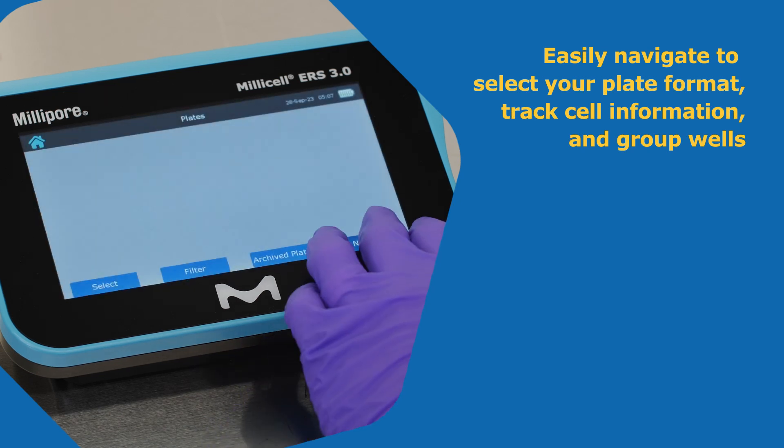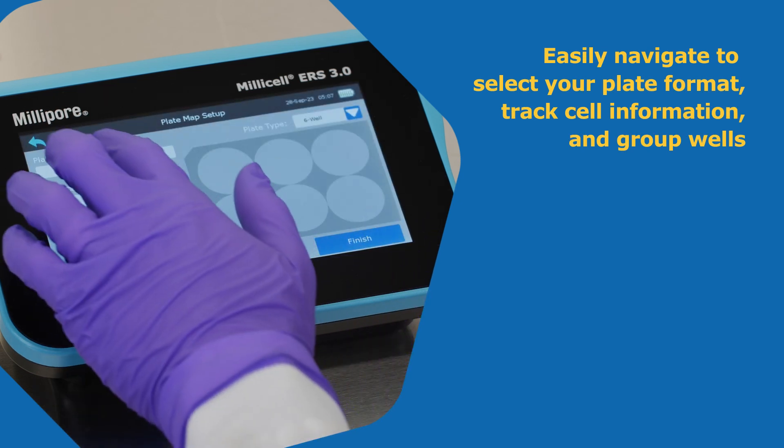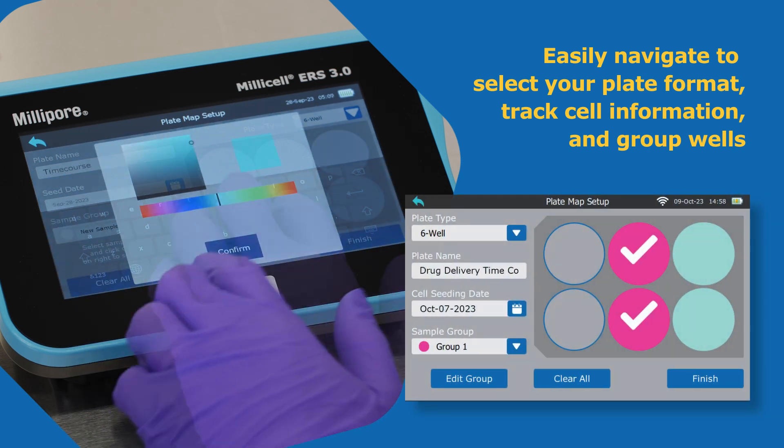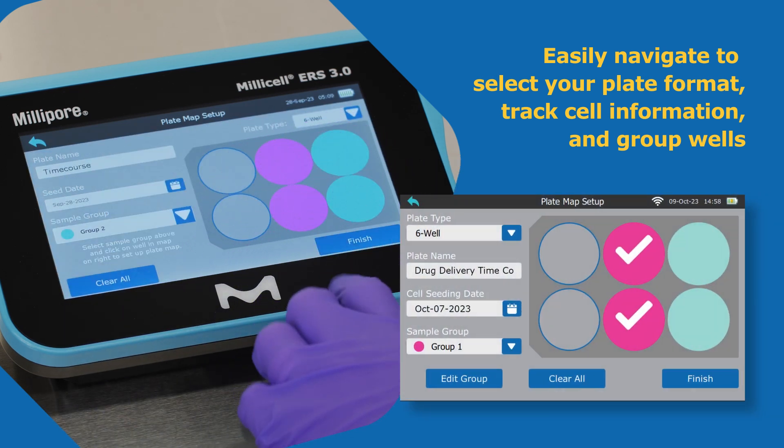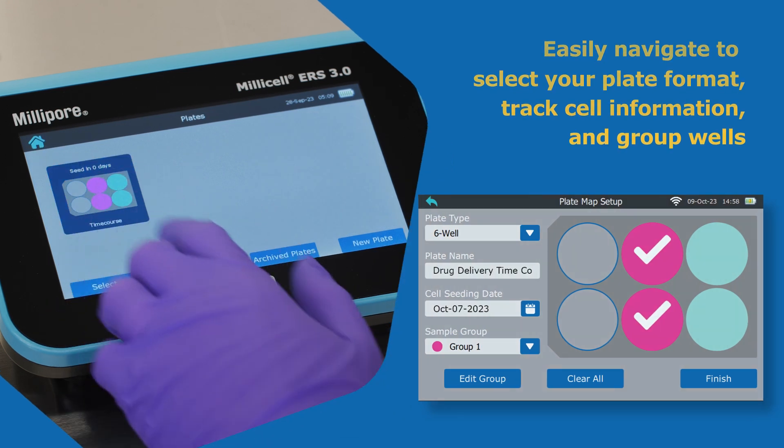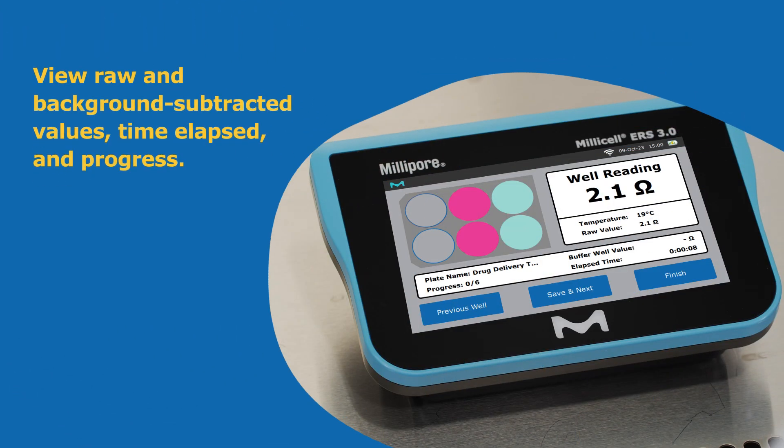Select your plate map, enter your cell information, and annotate wells for analysis. View raw and background-subtracted data, elapsed time, and experimental progress.